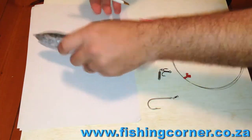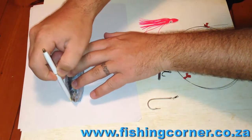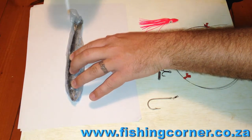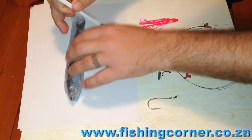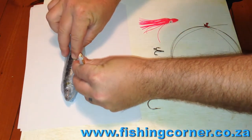Hi and welcome to my tutorial on how to make a kuta trace. What I'm starting to do is actually trace out the bait that I'm going to be using. For instance, here I'm making a trace for a sardine — quite simply, get a white piece of paper and trace around the sardine.